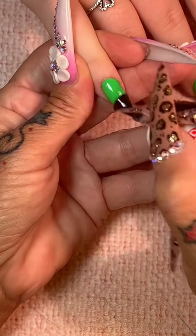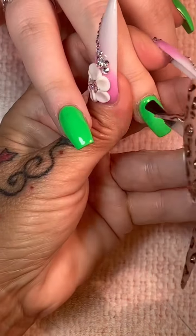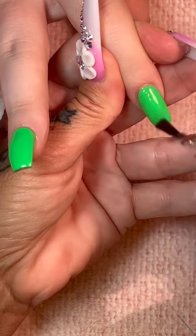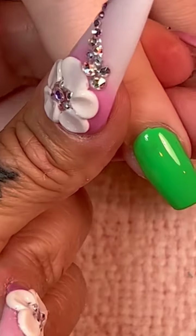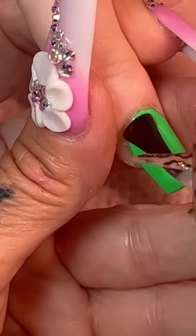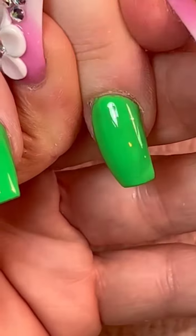I did two coats — did you see that coverage? It is beautiful. We're going to do some Aurora chrome powder on here and it is going to be gorgeous. Use your no-cleanse gel top coat — it's the only way to apply chrome properly. After you cover the nail completely, check for imperfections. Take the nail like I'm doing right now and let the light bounce around the top of the nail. You see that little imperfection right there? If I didn't catch that and I rubbed the chrome powder on there, the chrome would have picked that imperfection up and you would have had to start over.